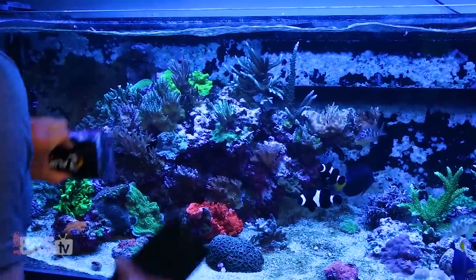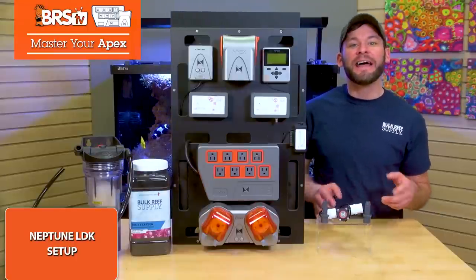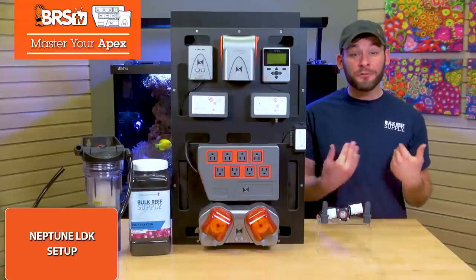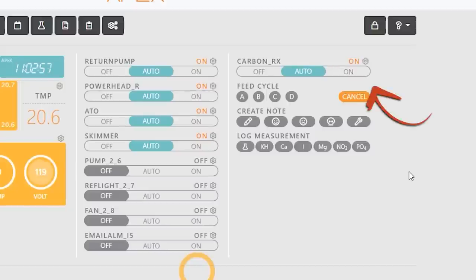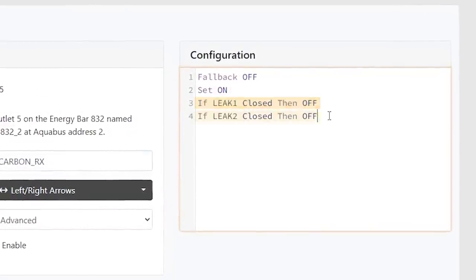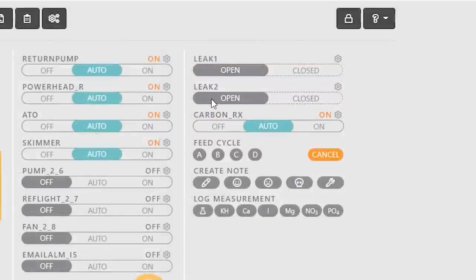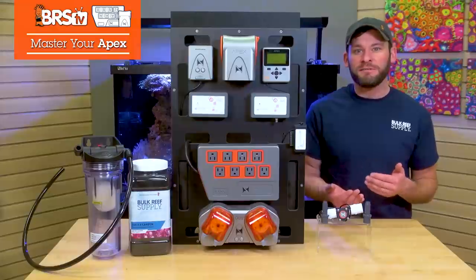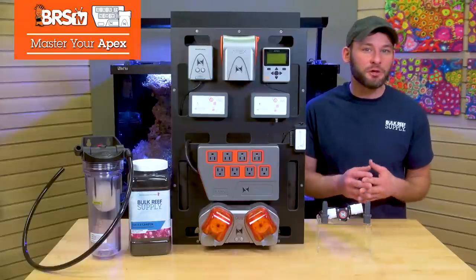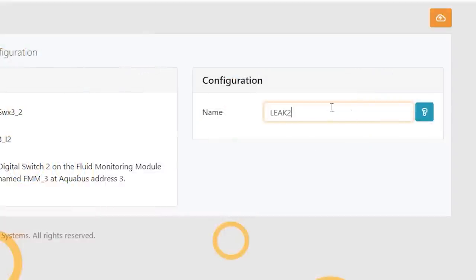Now your email, text, and notifications are set up, but there's one more step to add: shut off your feed pump if a leak were to happen, which you can do by adding a new line to your pump outlet that says, if leak one closed, then off, and if leak two closed, then off. I renamed my leak sensors to leak one and leak two to make them easier to find, which if you haven't done already, you can easily do by finding that new switch that showed up when your FMM plugged in, clicking the gear icon and renaming them.